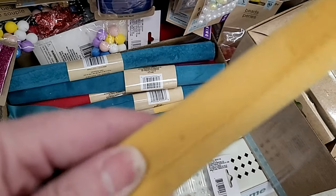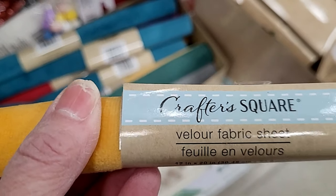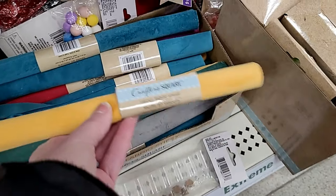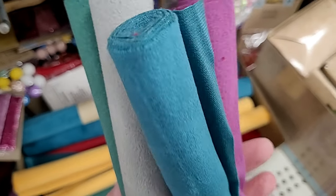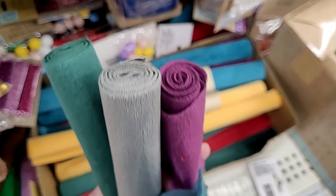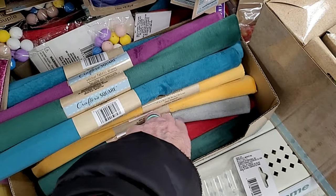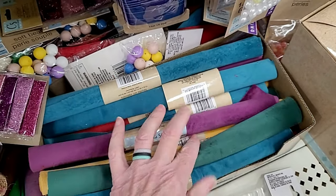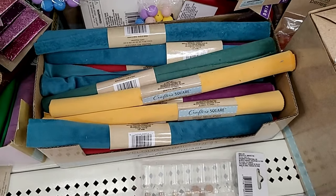And here are more new finds. Look at this box of fabric — it is velour. This feels really soft. I love these colors; they're very jewel-toned. Look at the purple and the gray, but the yellow I think for Easter. And then, of course, there's red and green if you want to get a jump start on maybe some holiday crafting.